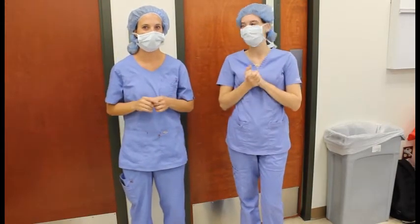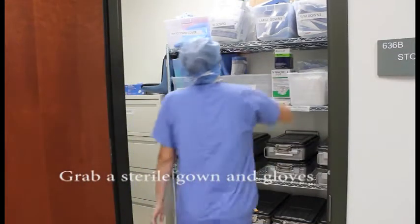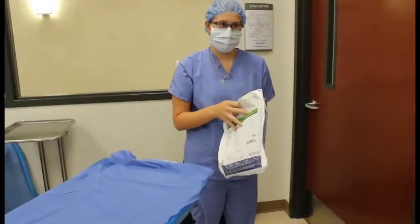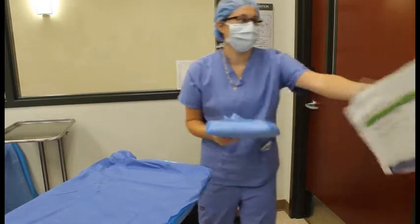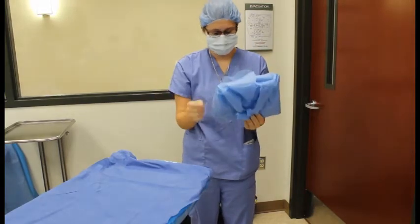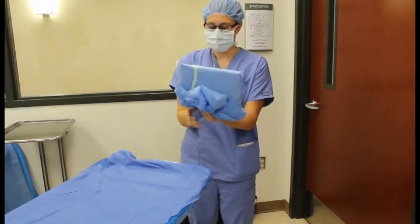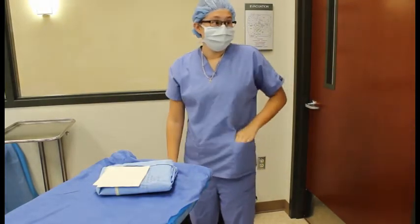And then on to step two: getting your gowning kit. We will now collect our gowns and our gloves. Before we scrub, we're going to put our gown on our sterile mayo stand. One flap at a time, you'll open it, put it in between your fingers like so. And without touching your sterile field, you want to put it on there, along with your gloves.